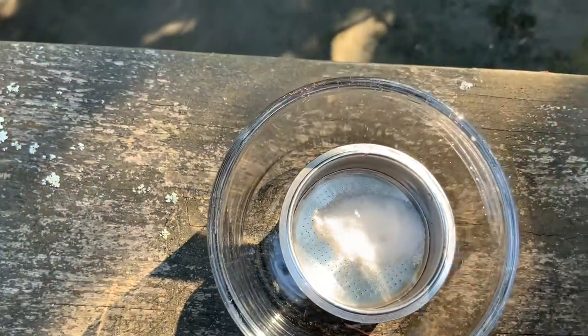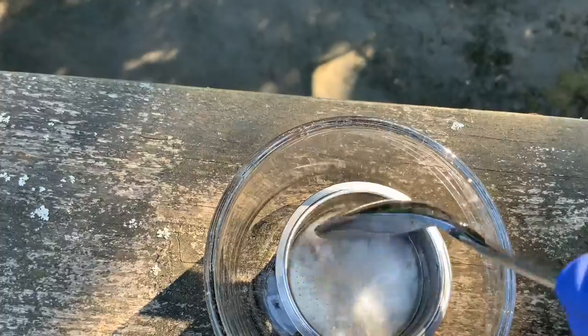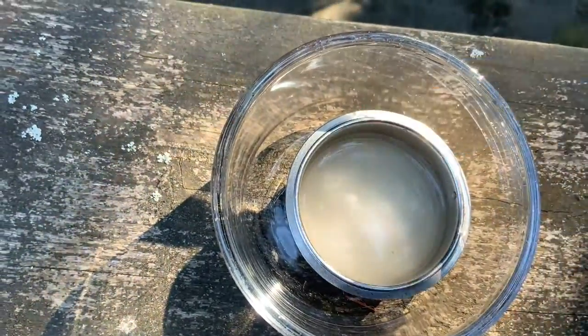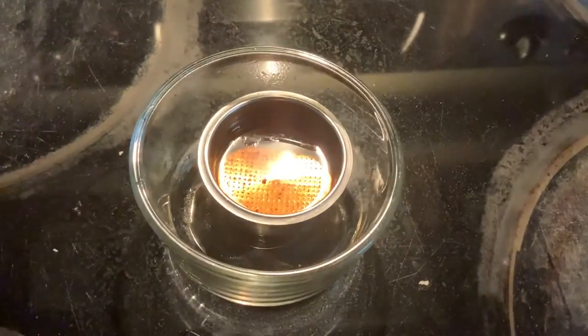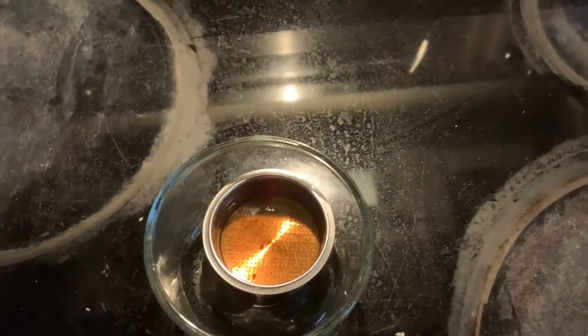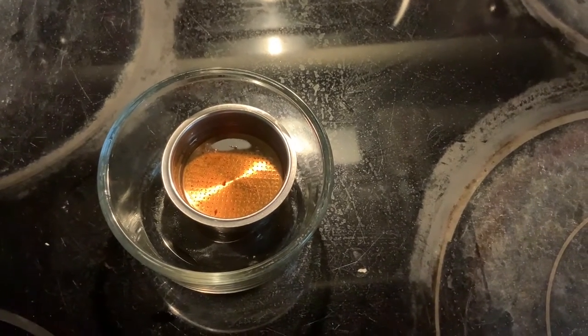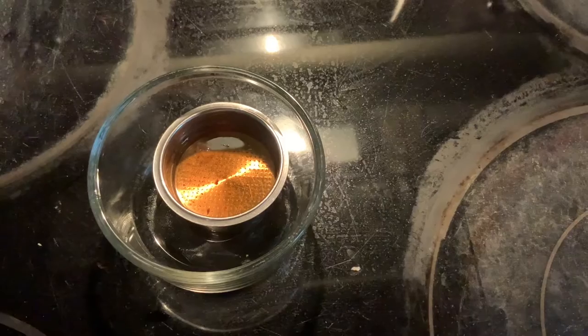So I'm adding sodium hydroxide to here, mixing it up, and then I'm going to leave that sit overnight. That is what it looks like after having sat a couple of days. I'm going to dump that out and then rinse it really well with water.